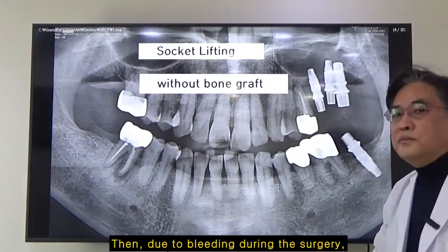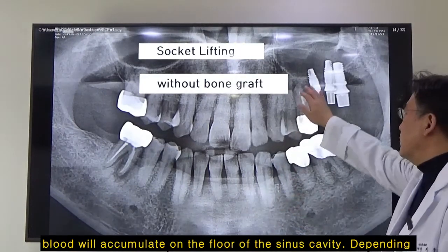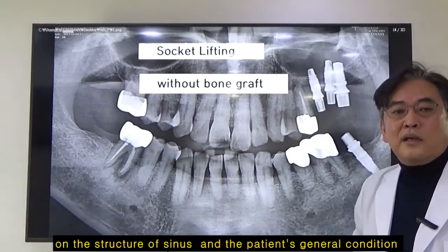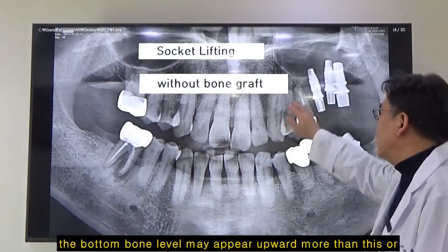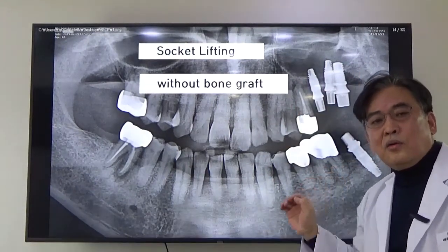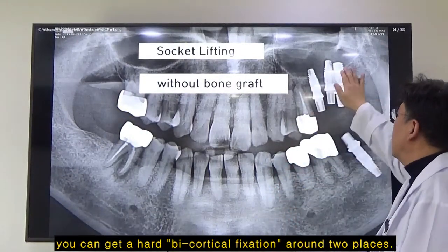Due to the bleeding during the surgery, blood will accumulate on the floor of the sinus cavity. Depending on the structure of the sinus and the patient's general condition, the bottom bone level may appear upward more than this, or you can get support from cortical fixation around two places.